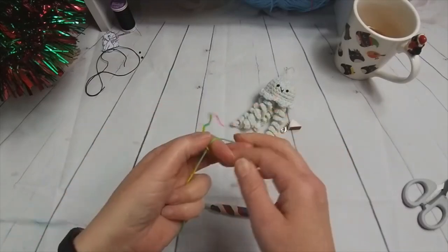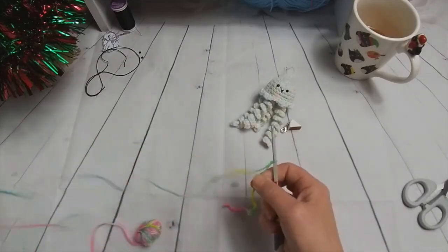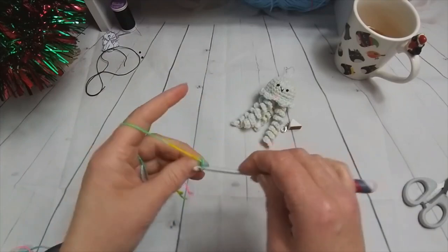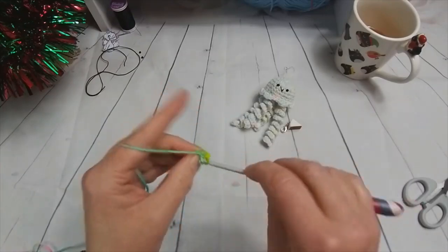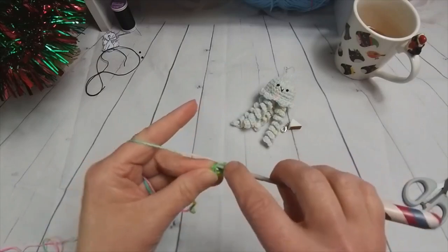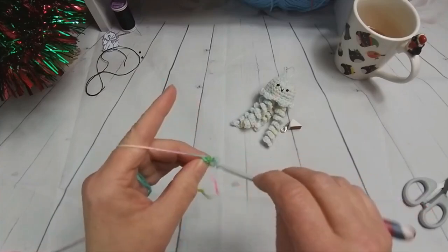He's a typical amigurumi style, so we're going to start with our slip knot onto the hook. Because I've undone this, I'm really worried I'm not going to have enough to finish his head, but we'll see how it goes. So two chain, then six double crochets into the first chain. So we have one, two, three, four, five, and six.